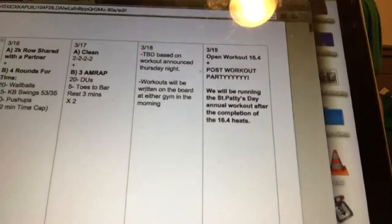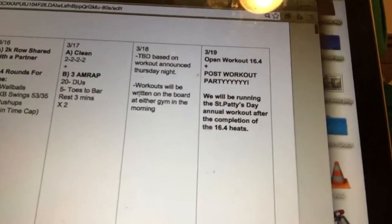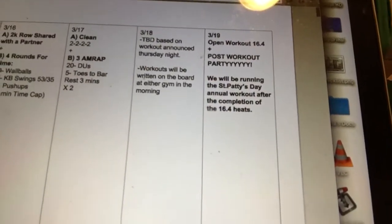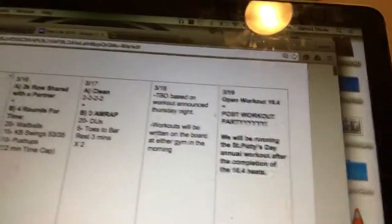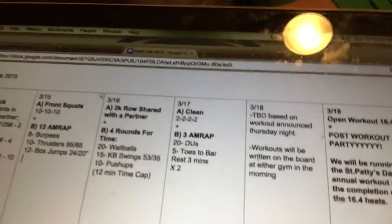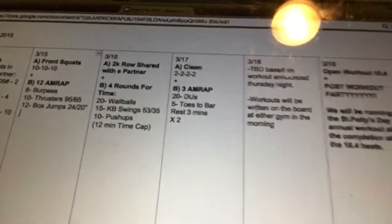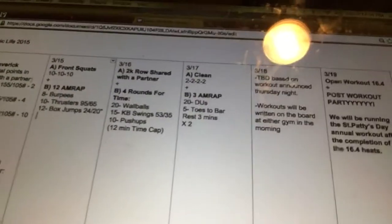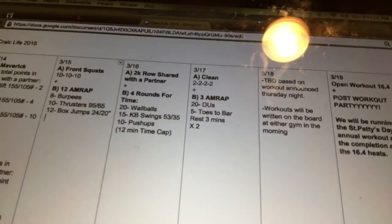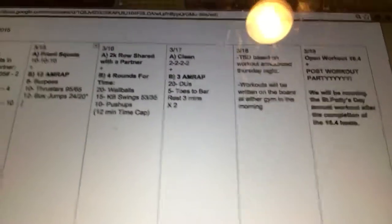St. Paddy's Day, the 17th, we're going to be working on cleans — power cleans or squat cleans, it's up to you — in increasing sets of two, followed by a quick AMRAP of double unders and toes to bar. We already saw all these movements in the Open, so based on what you learned there and what your weaknesses are, scale the toes to bar accordingly and work on those gymnastics skills. If you don't have double unders yet, set a number and crush it each time — it's a three-minute workout.